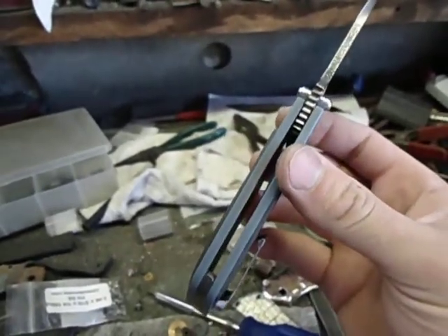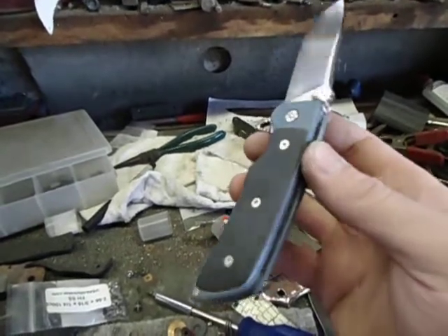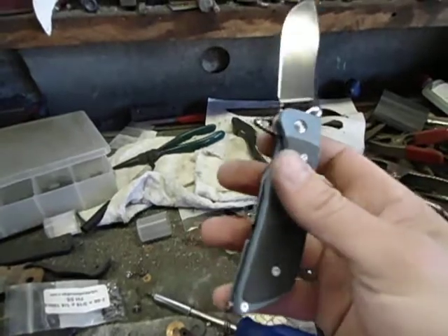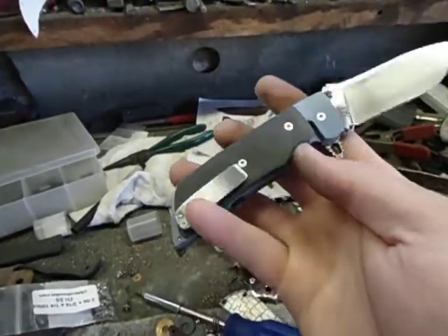Titanium frame lock. They're anodized and bead blasted. These are micarta overlays — that's not something I normally do, but okay. You give the people what they want.